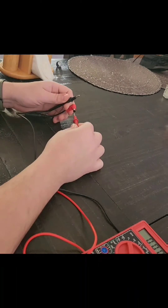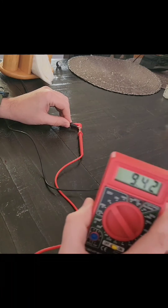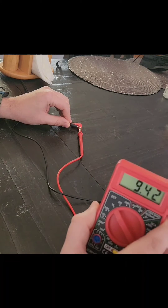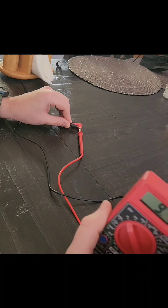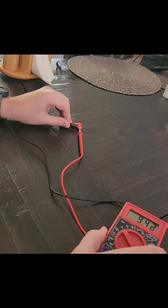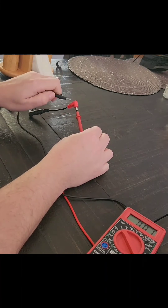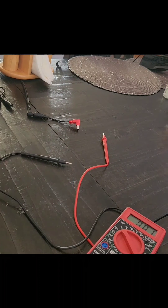Plug them in here — look at that, it's positive now! And that's how you can tell. I don't suggest doing this if you're not comfortable with electronics. If you touch the red to the black, you're going to create a short circuit, so don't do that. Alright, there you go.